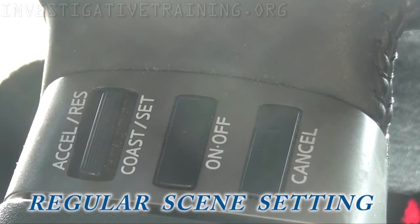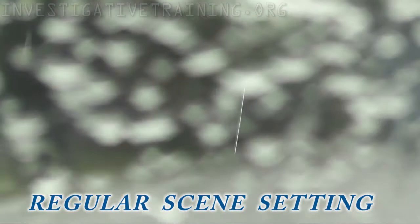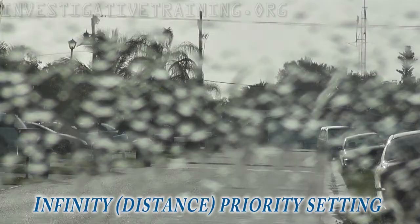This is the scene selection mode in regular setting. Quick, quick — focus. My subject's having an affair and it's focusing on the windows because of the rain. This also happens with chain link fences a lot too.